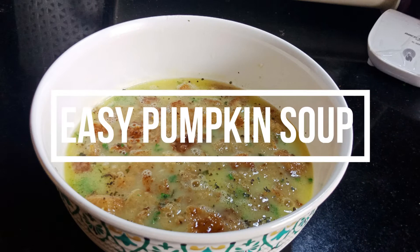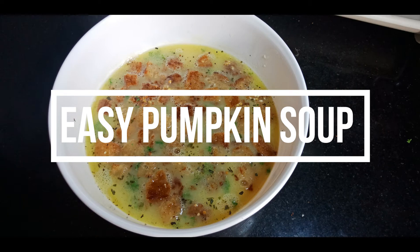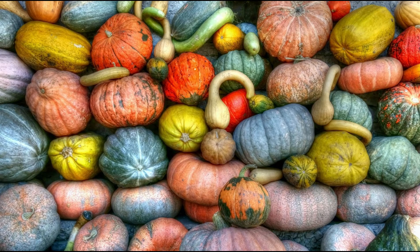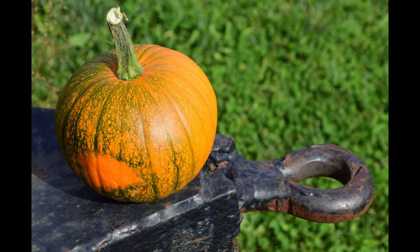Hi friends, welcome back to my channel. Today I am going to show you an easy and delicious recipe for pumpkin soup. Pumpkin is a low calorie vegetable but it is a storehouse of many antioxidant vitamins such as vitamin A, C and E. Also it has a lot of other minerals and nutrients that are good for our health.